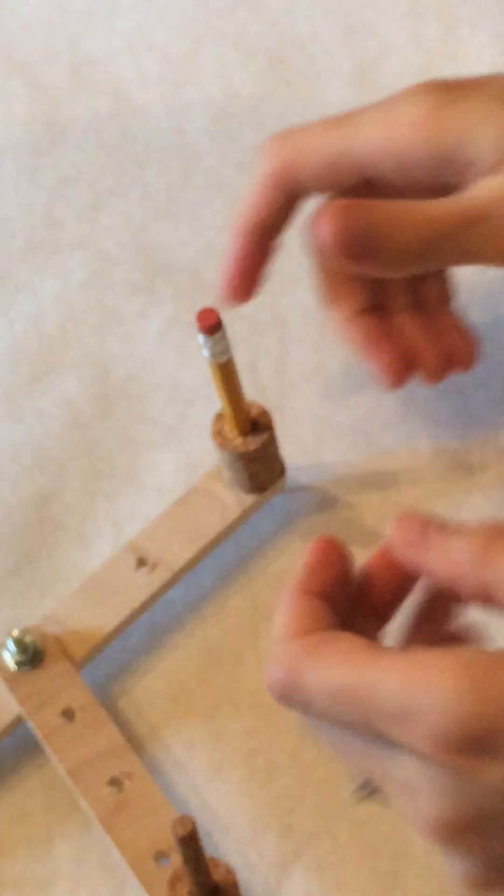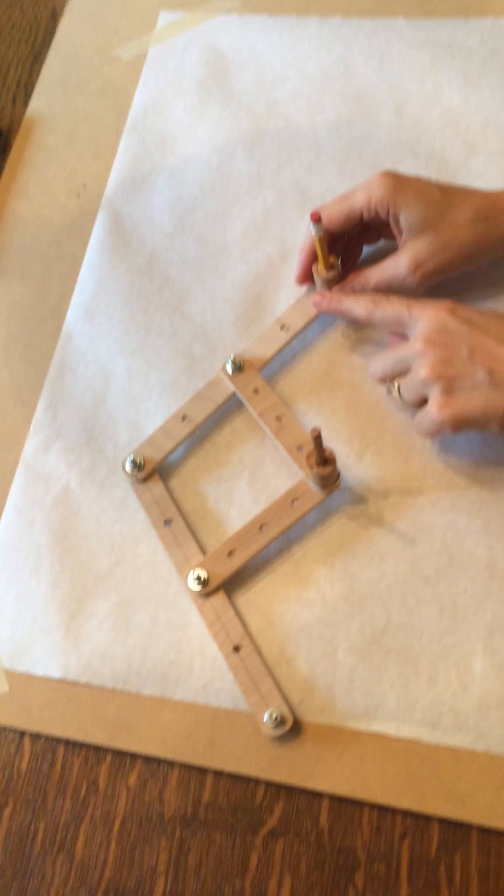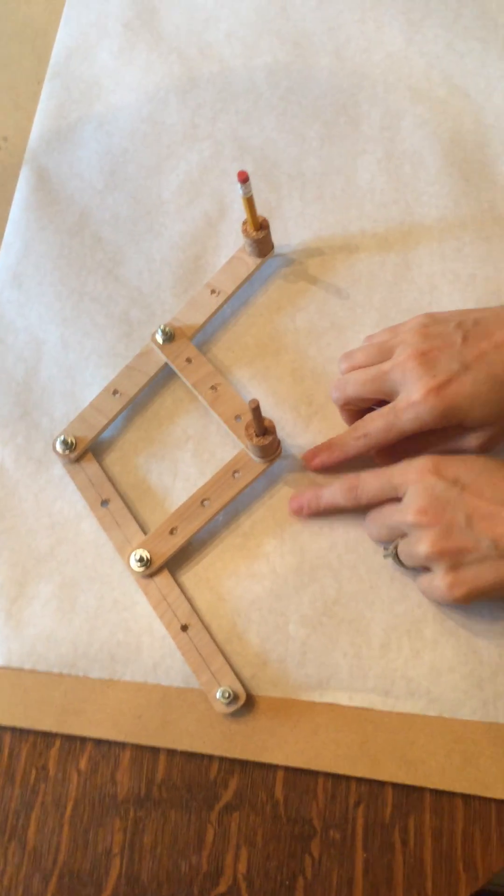Alright, if your pointer is in the center and your pencil is on the outside, you'll have a picture here and you will enlarge. If we flipped it and you had the pencil here and the paper here, you would reduce what you had here to draw here.